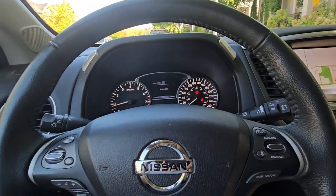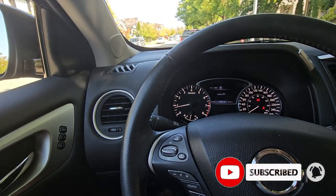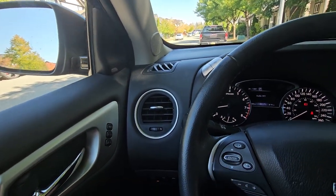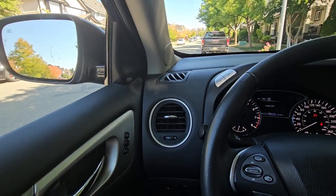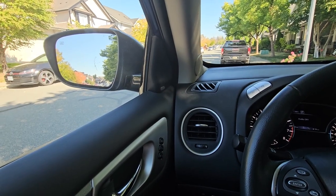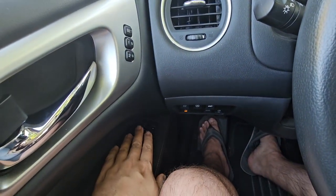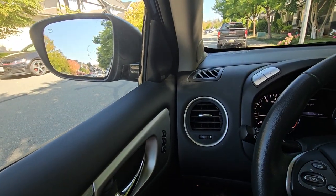Hey everybody, welcome back. We are in the Pathfinder today and I thought I'd show you a little trick that some of you guys might not know. I'm not sure if this is just a Nissan thing or if this applies to all vehicles, but a couple of the Nissans I've been in have this feature. Keep in mind it has to be power mirrors — this is a 2018 Pathfinder.